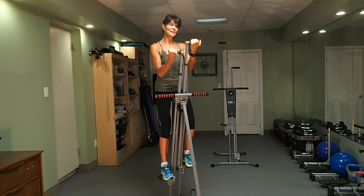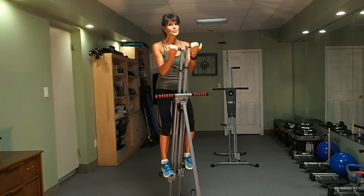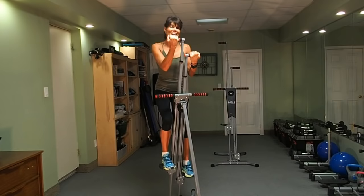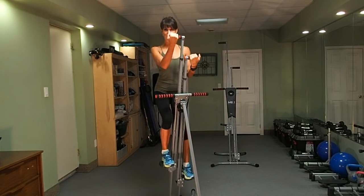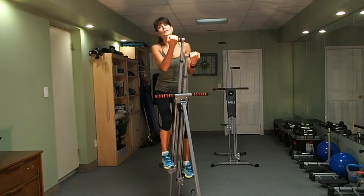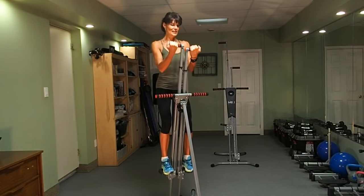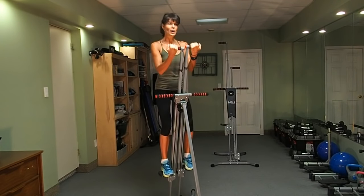Not challenging enough? Whenever you want to add challenge to your workout, you increase the speed and the size of your step. It's truly like we're on a walking journey together, going up and over hills, changing the terrain as we walk through.